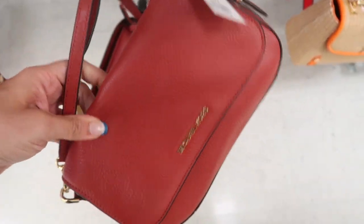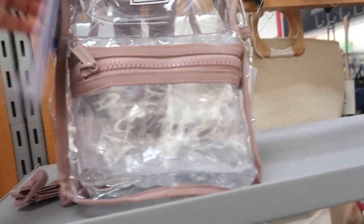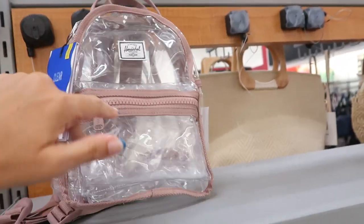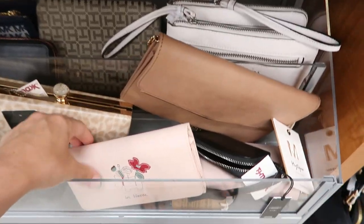The leather on this feels really soft. This is a clear little Herschel backpack — only $16.99. That's great for the beach, the pool, or if you work in retail and need a clear bag.